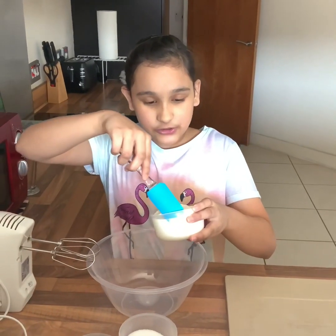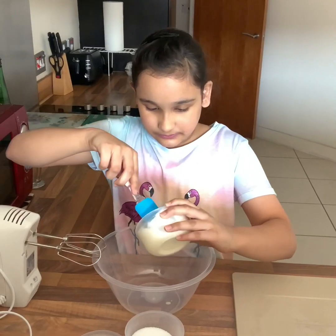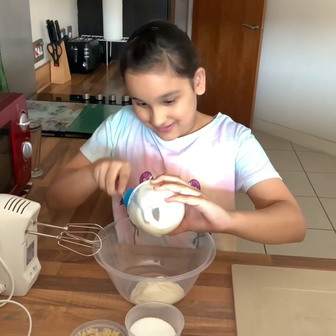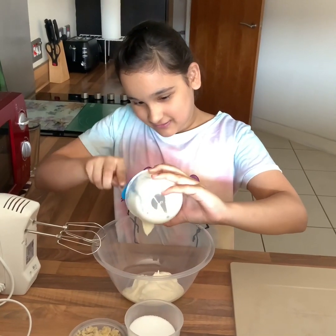So first, put your yogurt into a mixing bowl very nicely. I love yogurt — it's just so satisfying watching it go in.